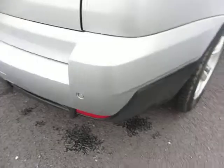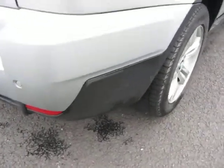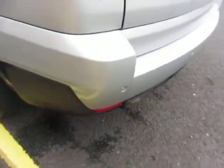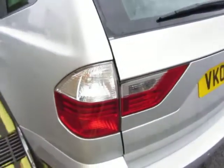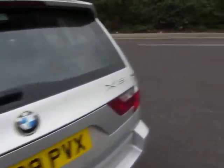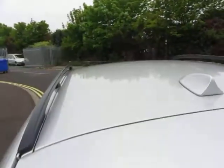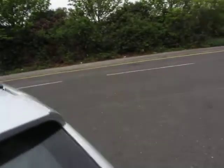Bumper corner is alright, that's fine, no problems at all and the lens is okay. The back bumper needs a local repair here and machine polishing. That bumper corner is alright, that lens is okay and the tailgate is in good order. The glass is good on the tailgate and the roof is okay as well.